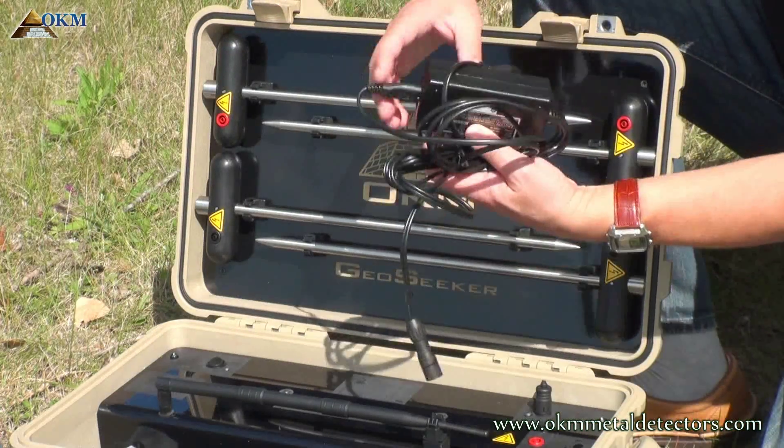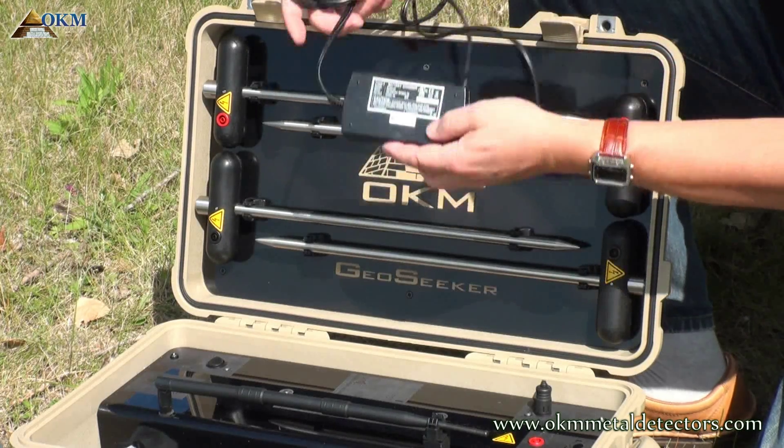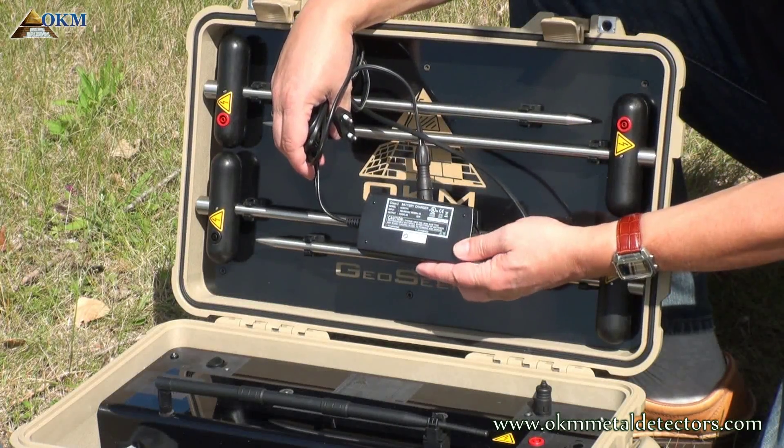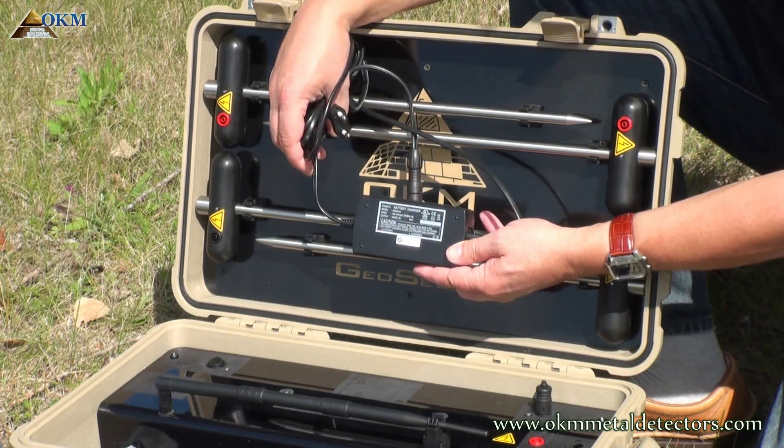This charger is used to recharge the built-in battery of the Peli case, or, as we call it, the power box. More information about charging your equipment will be explained in the next chapter of this video.